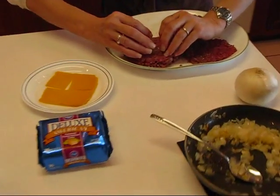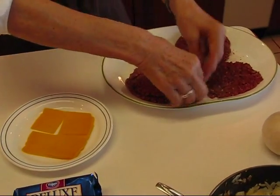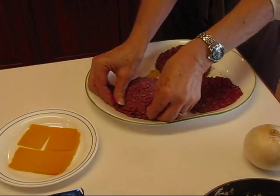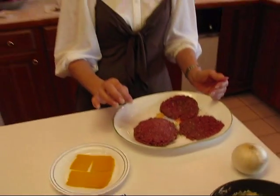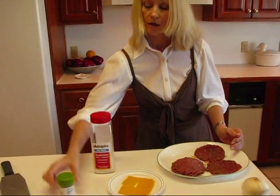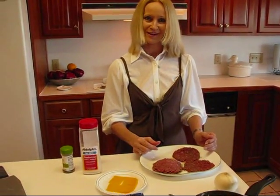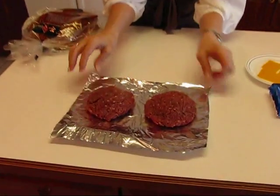Now I flip this in this direction — because we put the seasoning there, remember — and then I want to crimp the edges together, so I'll go all around and do that, and then I will flatten it out. Then I'm going to go over the top with the meat tenderizer and also the seasoned pepper again. Then this will go out to the grill outside and come back a luscious hamburger that is stuffed with cheese and onion. I want to show you the burgers before they go out to the grill.